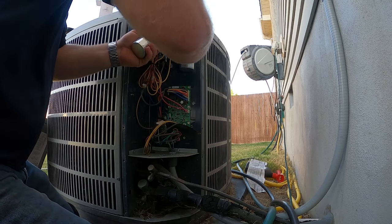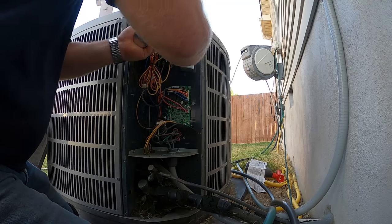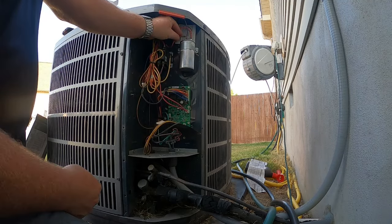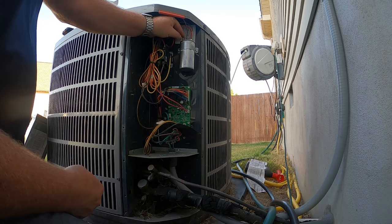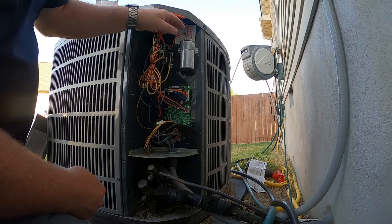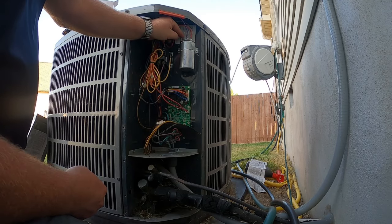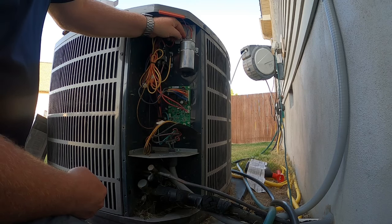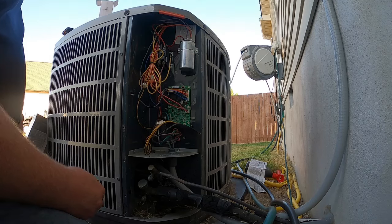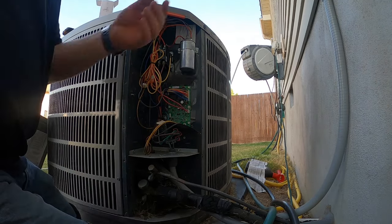That's getting tight. I don't want to wire them out. Make sure your spade connectors are snug — if it just slides on there, you better tighten it. You're going to be back with a melted wire in about a week or two, probably sooner than that. There we go, that one's on there tight. All right, now let's put the power back on.